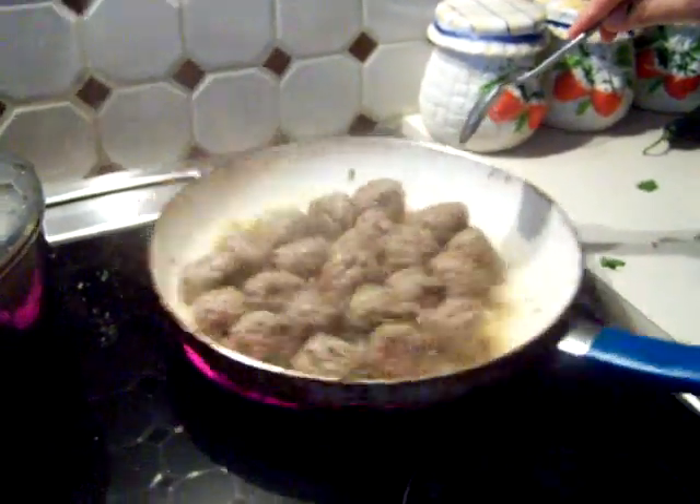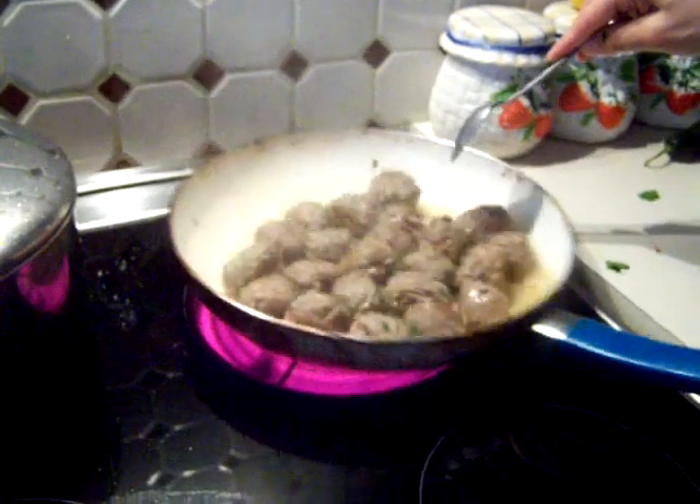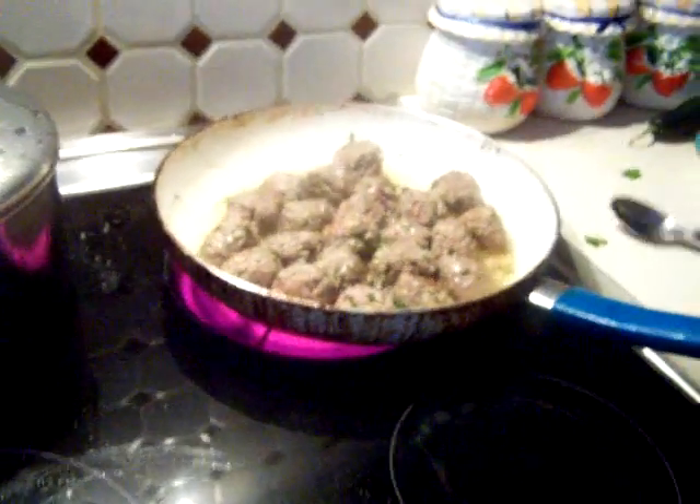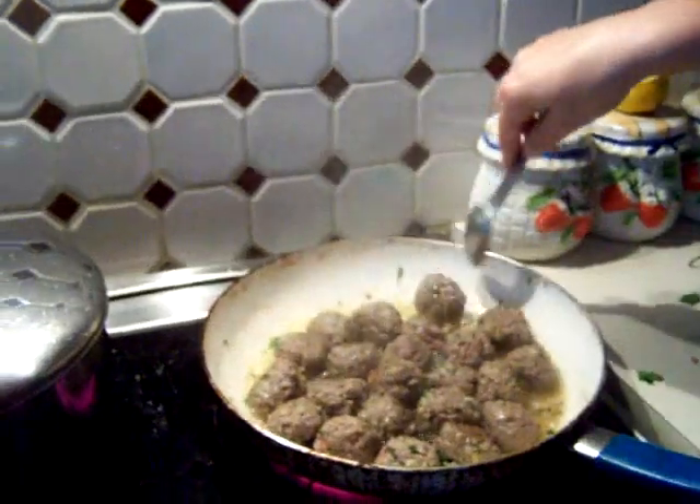So again, whatever you have available you want to put in there. Just don't put that much onion — I put about three-fourths and then the rest I leave out. Don't put too much because you don't want that much juice.